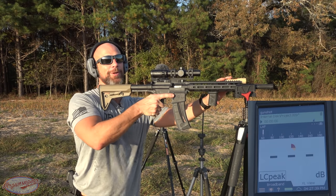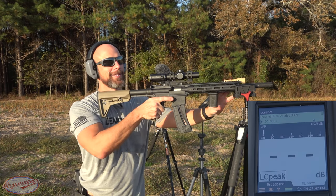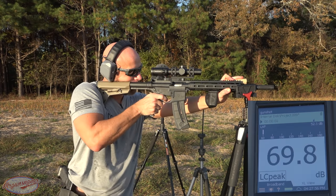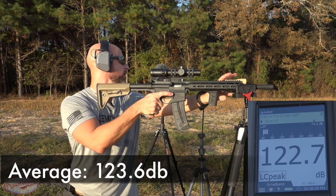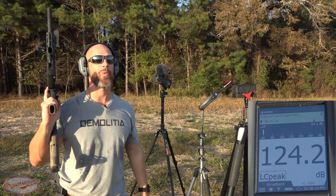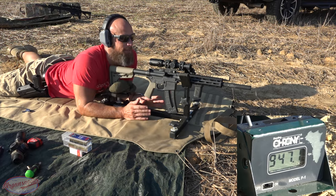You guys see that — 113 on the meter. I can tell you 100% that's cracking the sound barrier; I can hear it.